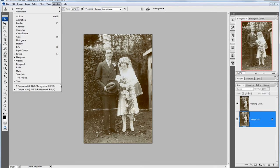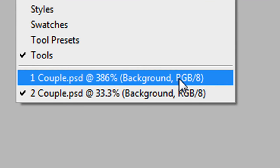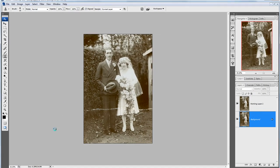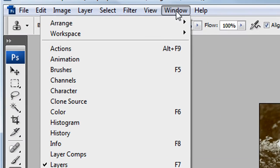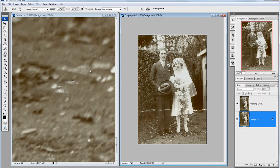Now I do have two windows — Couple and Couple — one at 386% zoom level and one at 33 and a third. 33 and a third is the one that's on top at the moment. So let's go Window, Arrange, and Tile Vertically. It's going to pop them one next to the other and there are our two images.